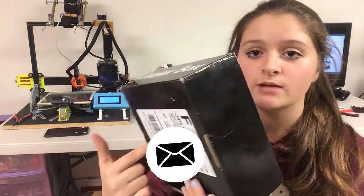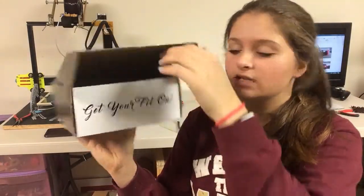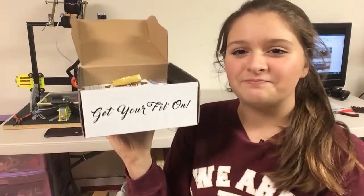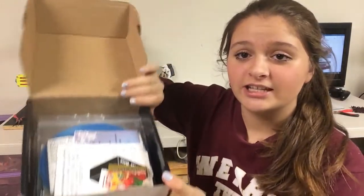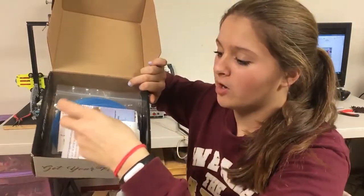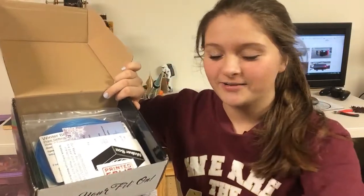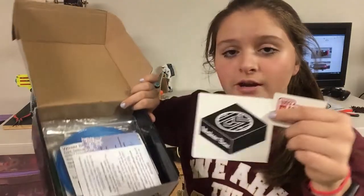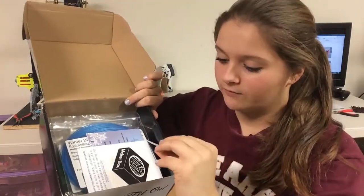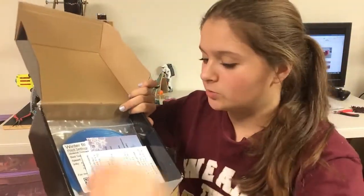On the back, it just comes with my information and says Maker Box. When you open it, it says 'get your fill on.' I think that's really cool. On the inside, they have some Haribo's Golden Gummy Bears — I'll save those for later. And then there are two stickers, one from Maker Box and one from PrintedSolid.com.